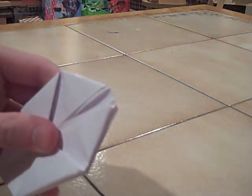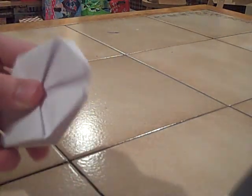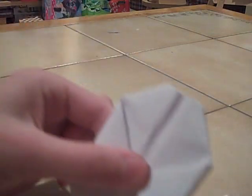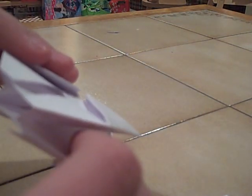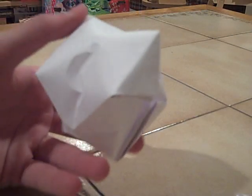So then you're gonna have this. Now you're gonna notice that you have a hole in the top, but it might be a little too small. If it is too small and you wanna make it bigger, just take your scissors and cut a little bit off the top. You're gonna get a bigger hole, and that's your final product. Then you can just open it up a little and blow into it, and you've got yourself a paper cube.